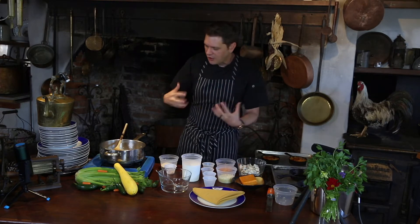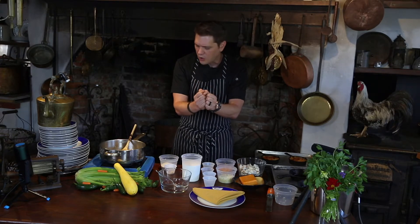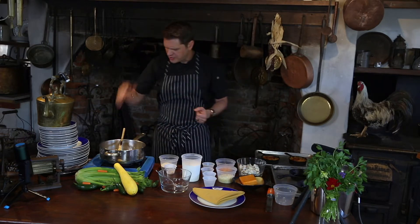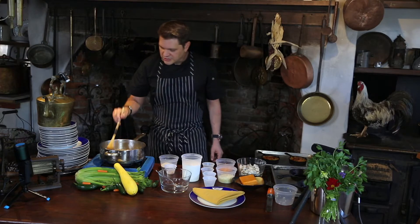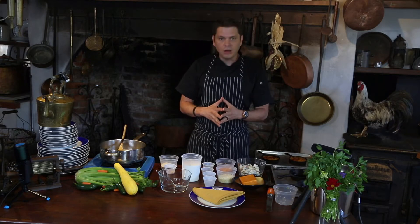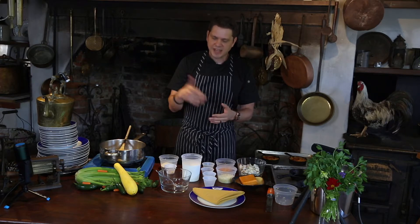Now, crab meat au gratin — au gratin comes from the French. The literal definition means 'by grating,' used as a verb meaning to form a crust. What makes it great is we make a nice rich cream sauce, pour it over crab meat, sprinkle cheese on top, and brown it in the oven to get that beautiful crust. Someone's asking about a cookbook — we are working on that. All our recipes can be found at homushouse.com under Resources, then Recipes.